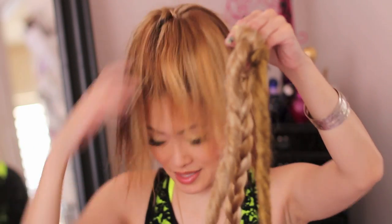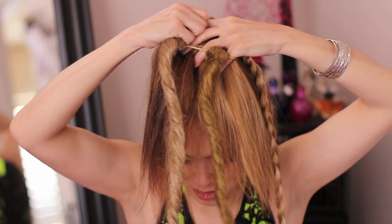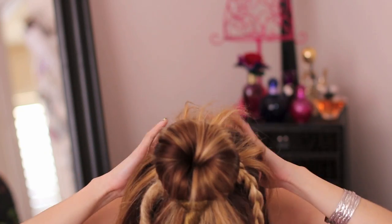This doohickey right here came from a website — I have a link below — and it's really weird and cool at the same time. I'm just going to stretch it over my top knot right here and this is going to act as a filler for my hair.